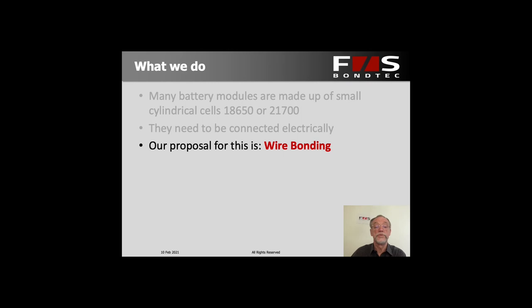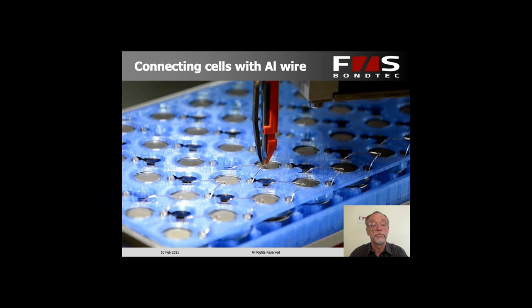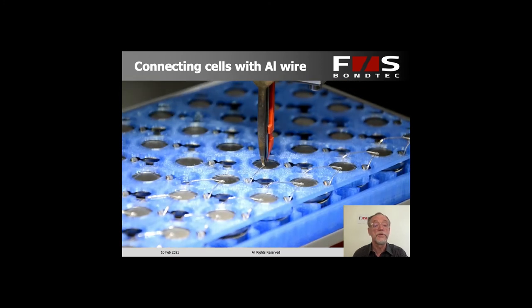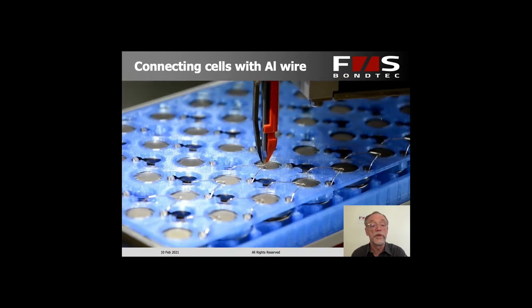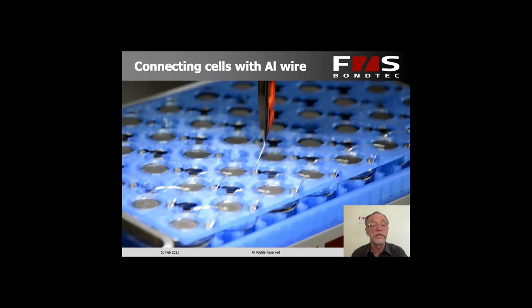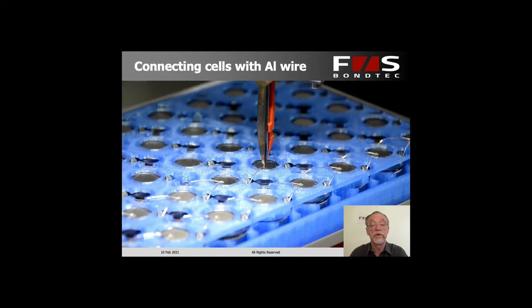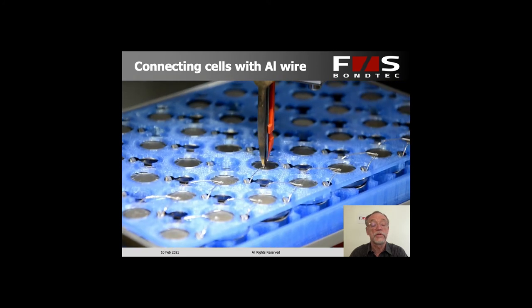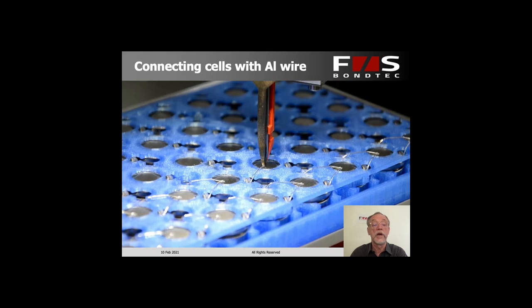Our proposal for this process is to use wire bonding. This is the machine that we make and here you already see the process running. It's simple enough — you can see that we draw a wire from one pole to another, weld it on both ends and then cut it off so we can make a new bond and the next wire going on. So this works a little bit like a sewing machine. It's a process that's been around for many years and is very reliable.